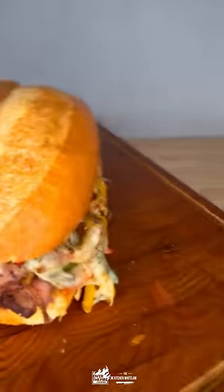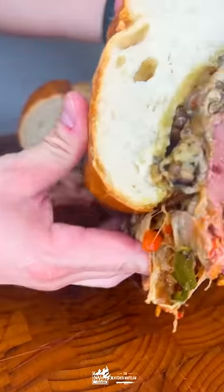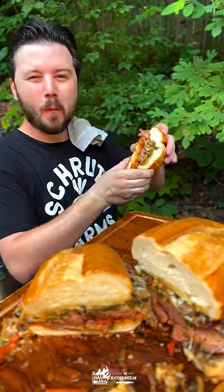Top her off, slice it, take down this bad boy alone or with a group of friends. Full recipe is on the blog. Cheers.